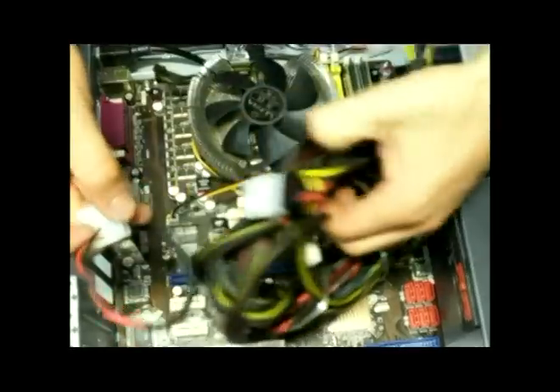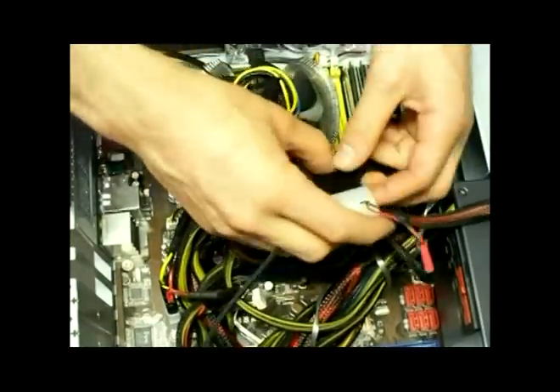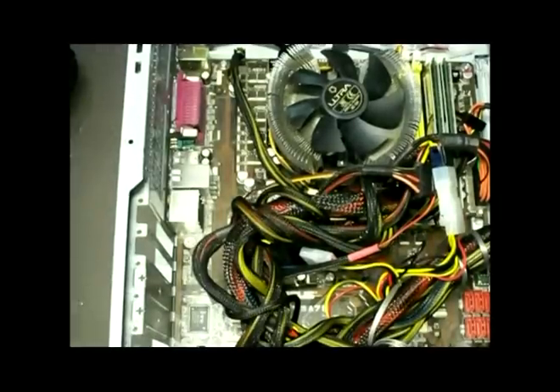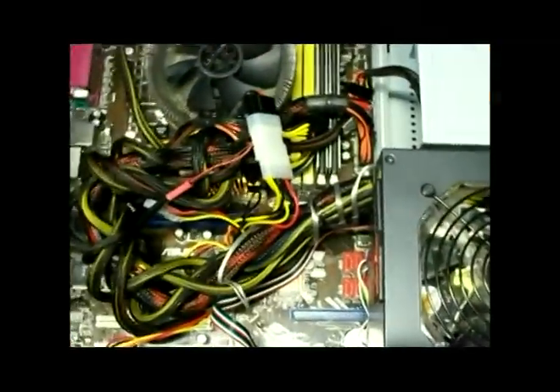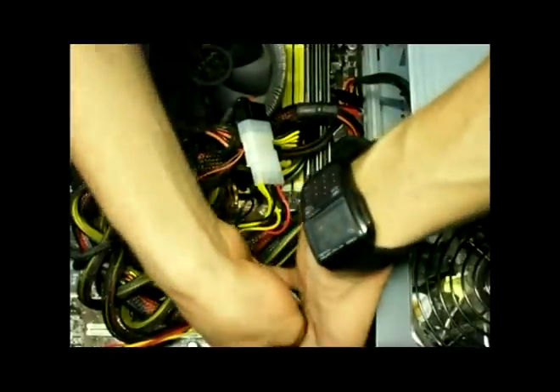Now to just plug it in here. And then it's covered. Now to install this in the front. Got them in here. All I gotta do is just hide these little cables in here and there you have it.